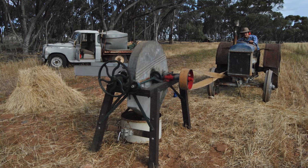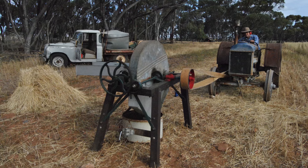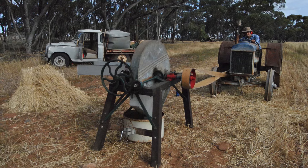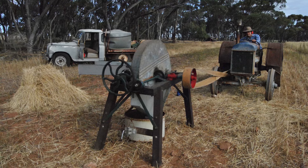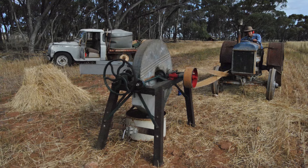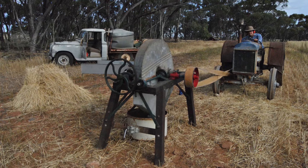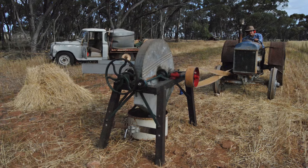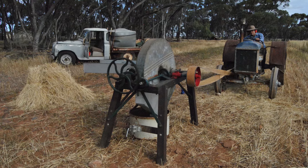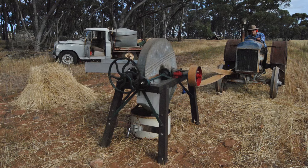So the belt doesn't just slip and come off. There's a twist in the belt you can see here — that's for two reasons. One is it runs the chaff cutter in the opposite direction to the direction the track pulley is running. It also gives you slightly more surface area on your pulleys because they are touching more than half of the pulley. Next there is a very short little bit of video of us cutting chaff with this setup.